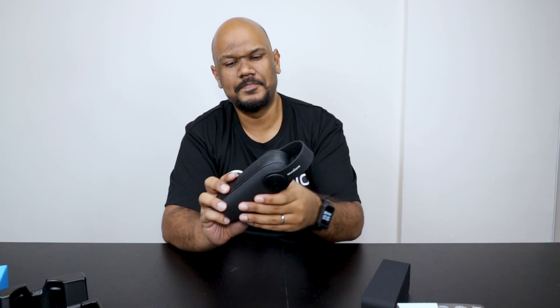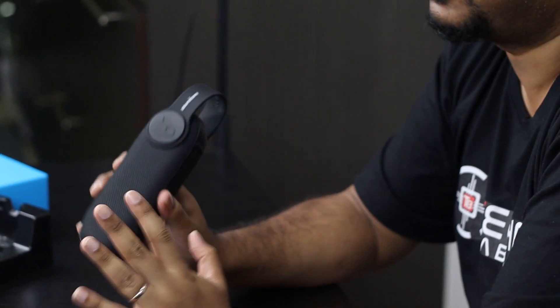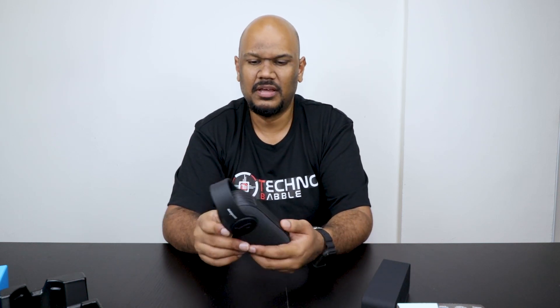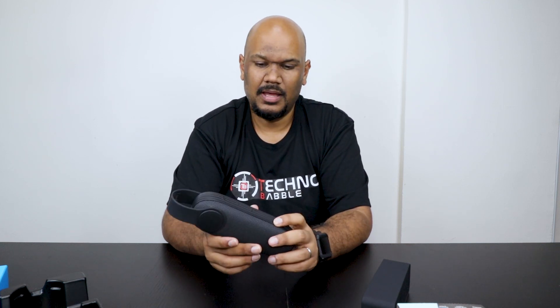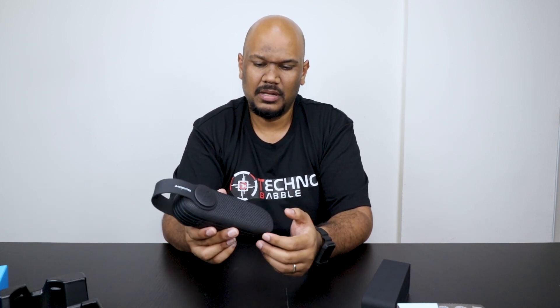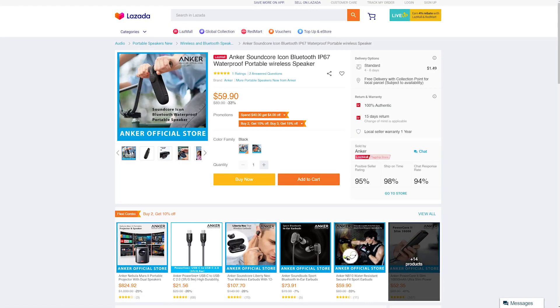Talking about price: the Icon came out recently and Anker just released it. When I got the launch email, they listed the original price at about $89.90 Singapore dollars, then offered a promo price of 40% off, bringing it to around $55. So I bought it. However, if you go on Lazada now, it's $59 — so that whole $89 price, I really don't think that's accurate; I think it's always going to stay around $59. Interestingly, you can still get the original Soundcore on Lazada for about $59-$60 Singapore dollars, so they're pretty much the same price.